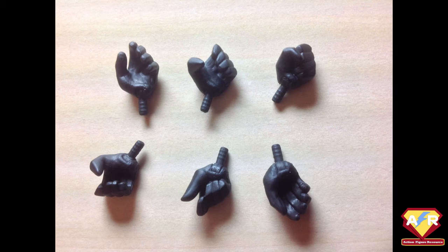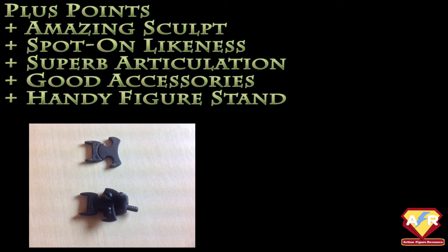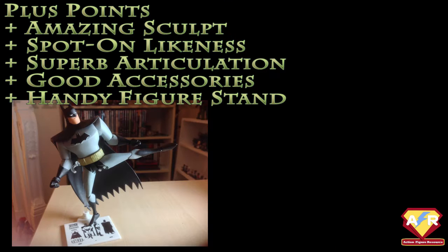Batman has a grand total of nine hands — two he comes with and seven additional ones, one of which is clutching a grapnel gun. But you also get a separate grapnel gun as well, so you can just hold it rather than aim it with one of his other hands. And you get a little batarang as well. So really, they covered all their bases, and for a $20 figure, they've really done a fantastic job.